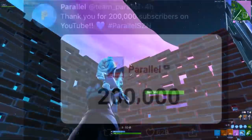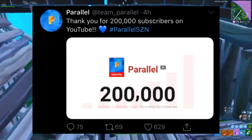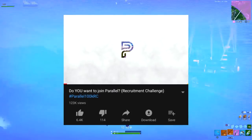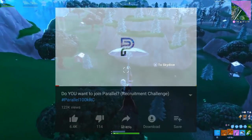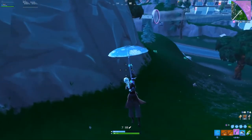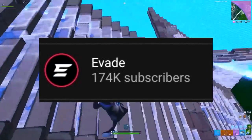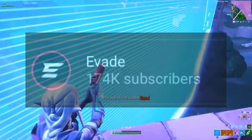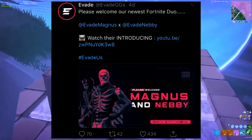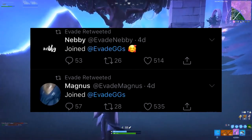The last story is once again coming from Parallel — they actually ended up hitting 200,000 subscribers on YouTube, which is absolutely insane. All these Fortnite teams are growing so fast. Parallel might be hosting a 200k recruitment challenge, since the last RC was for 100k subscribers and summer is coming up. Evade might be next to hit 200k as they're only about 25k off. Also, Evade ended up picking up a Fortnite duo — please welcome Evade Magnus and Evade Nebi. Hashtag Evade.